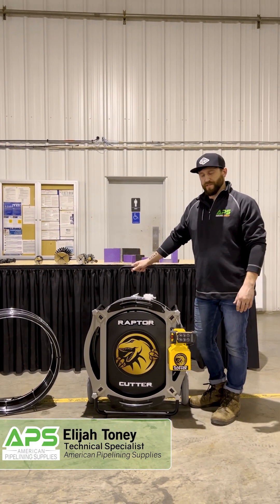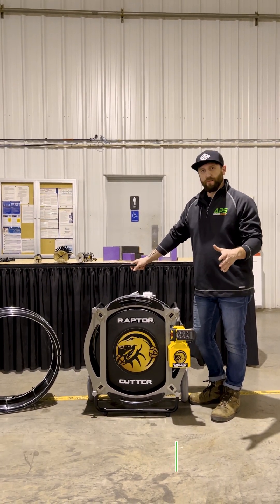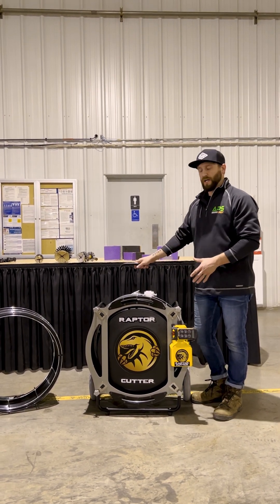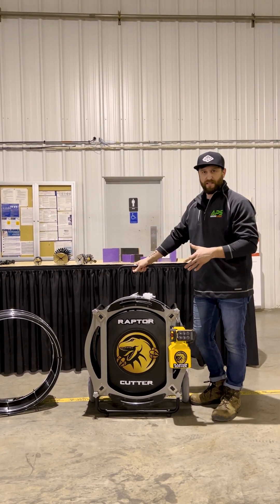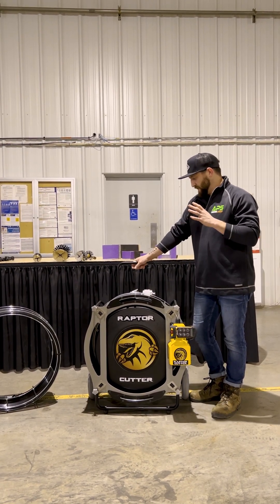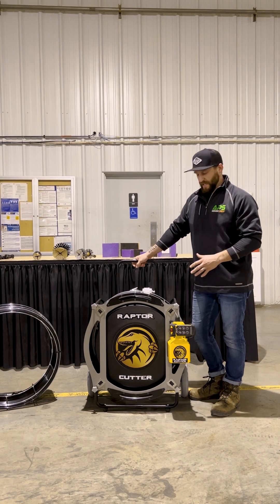Hey guys, how's it going? Time for Tech Tip Tuesday. I'm sure you've seen it on the interwebs, but just wanted to efficiently introduce this to you guys. This is the Raptor, made here by APS. This is a really, really cool machine. We're super excited about it. We've been dreaming about this for a long time.